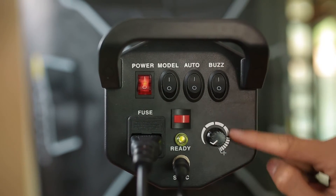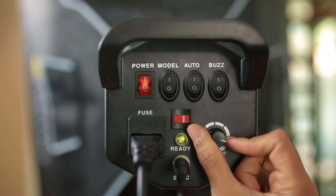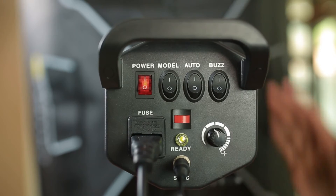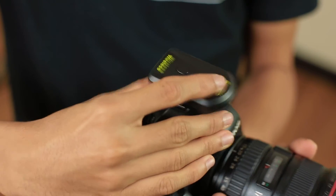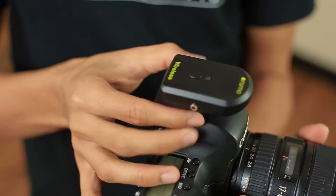Last but not least, the power knob — the left side is lowest power and the right side is highest power. This is the trigger, and the button on it has the same function as the test button on the studio light. To use it, put the trigger on the hot shoe mount, push it, and tighten it — ready to shoot. Be reminded that there is only one receiver and one trigger in the set; the other lights will be triggered by slave mode. For further enquiries, visit our website at www.onsmo.com. I'm Faiz from Onsmo Studio Light System. Thanks for watching.